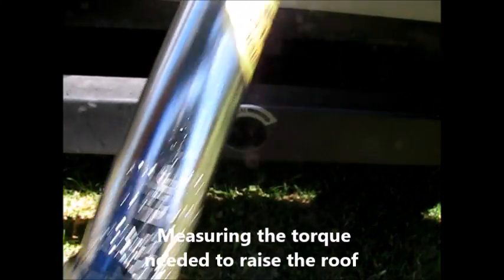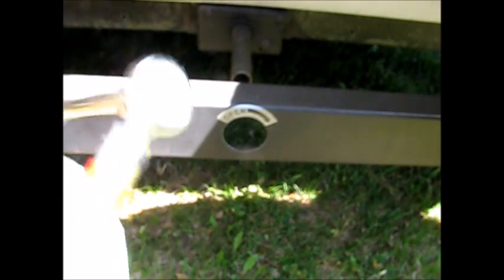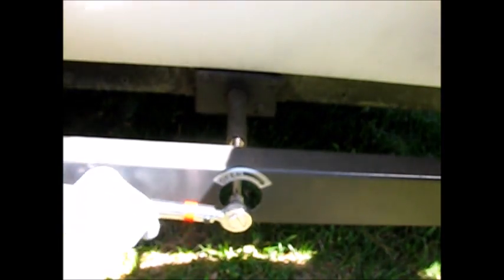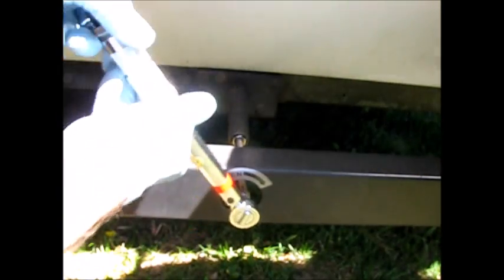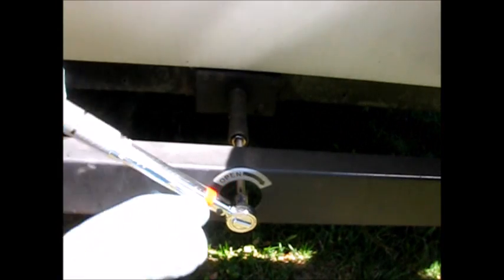Thanks for watching. I've got an inch torque wrench here, and I want to use this to figure out how much torque is needed to actually raise this roof, in the hopes of finding a drill strong enough to do that for me. So let's check out the torque, starting with 120. We're going to go ahead and see if we can raise it, and we'll keep increasing the torque until it doesn't slip anymore. First we've got a little bit of slack — there it goes. It's not actually raising the roof yet. We're at 120 — it slipped. So we need more torque than that.